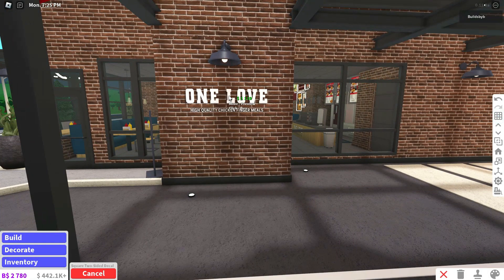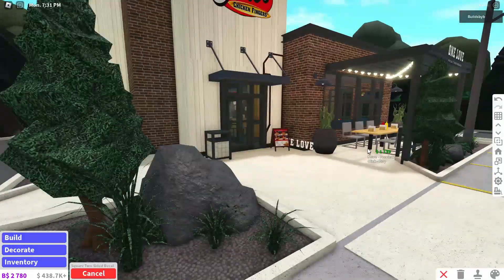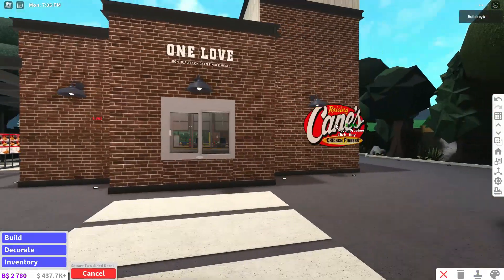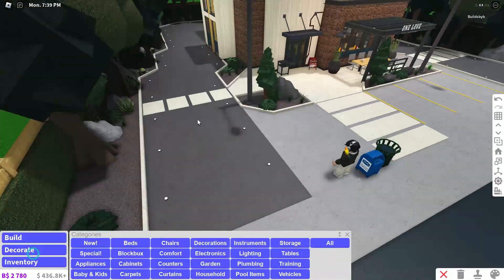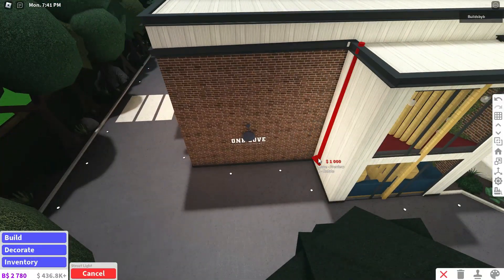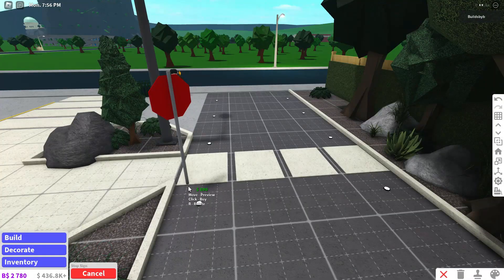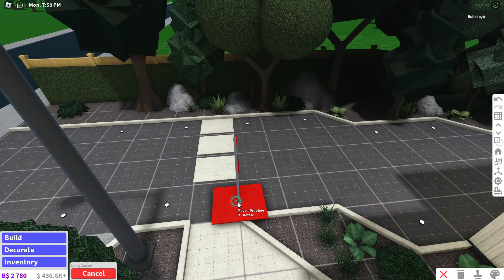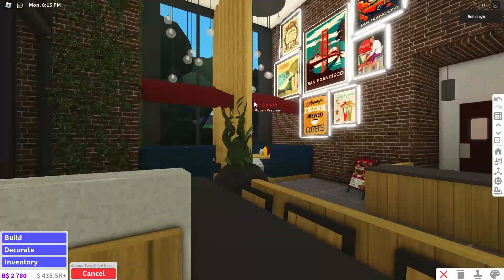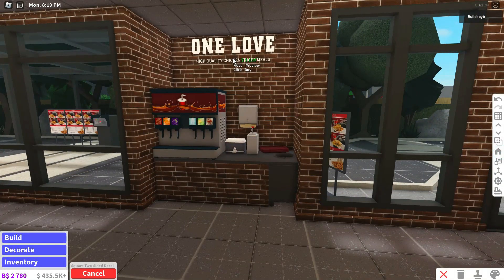I'm just gonna add elements around places where the wall looks empty so it fills out the empty space. I also want to add some street lights and maybe a stop sign so people know to stop — I can add one right here because that's more realistic. I think I'll put the decals in the description if you guys want to use them.